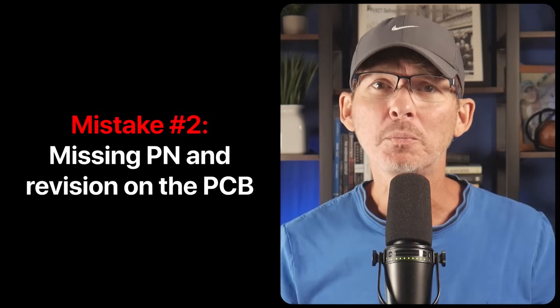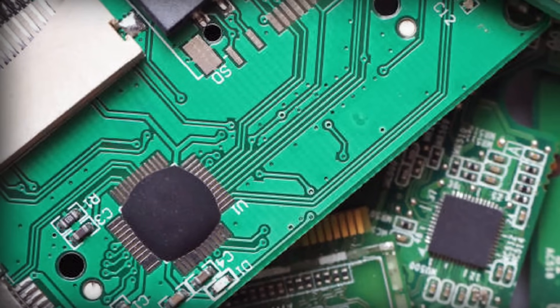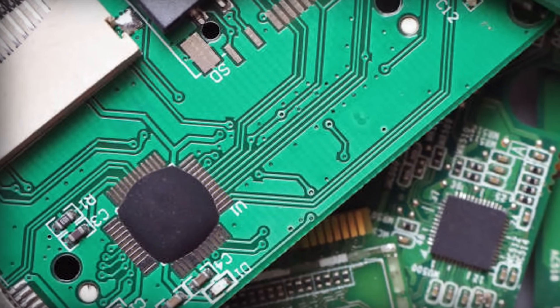Mistake number two: missing part number and revision on the PCB. This one gets overlooked all the time and it might seem minor, but it can cause a lot of confusion during production. Let's say you send a board to your factory, then two months later you make a small change — maybe you update the microcontroller footprint or tweak a capacitor value — and then you send a new file set. But the silkscreen on the PCB doesn't include a clear part number or revision label, so your factory has no idea which version they're building.